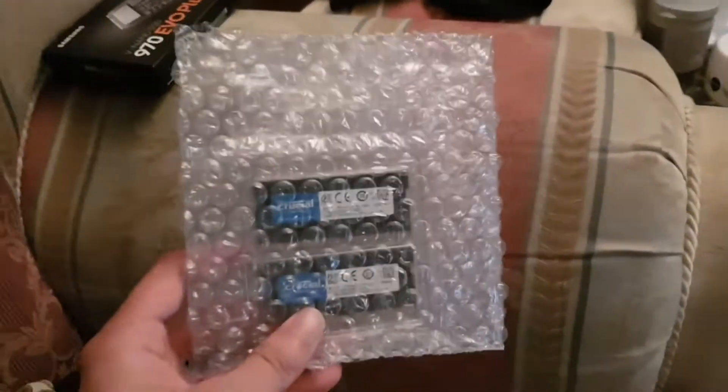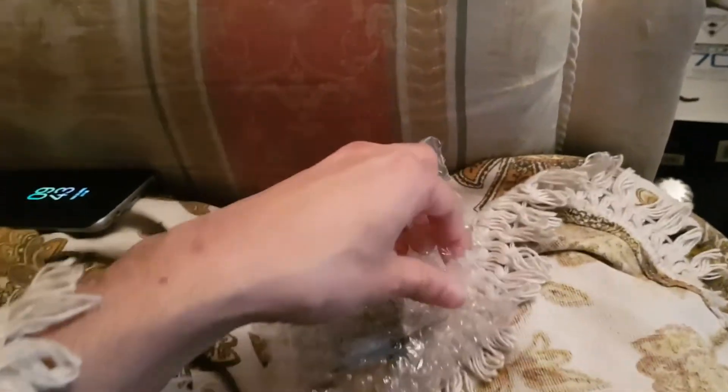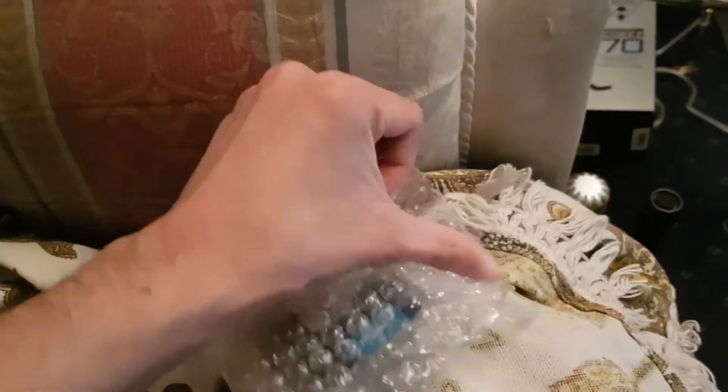I was originally going to get 16 gigs, but 32 gigs looked good enough, and it'll future-proof me so I won't have to upgrade again. So I thought why not — let's open these now.